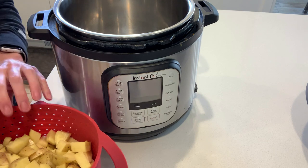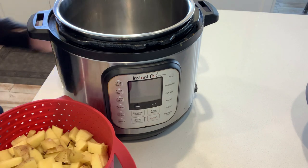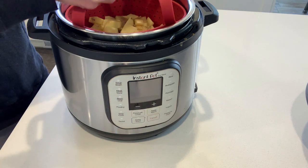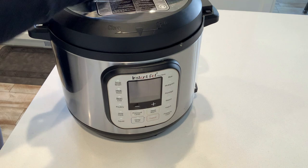Now I'm going to pour one and a half cups of water into the bottom of my Instant Pot, and then place the steamer basket full of potatoes inside. I'll cover the pot with the lid and lock it into place, making sure the valve is set to sealing and not to venting.